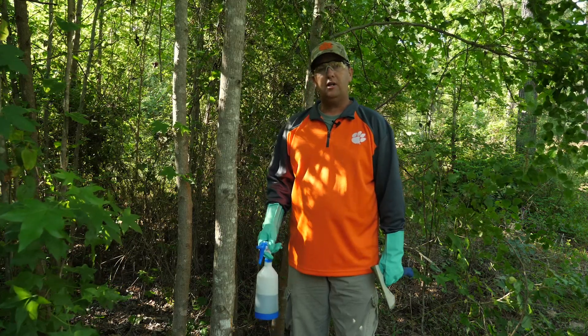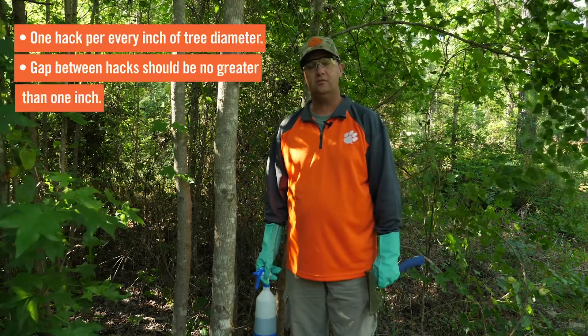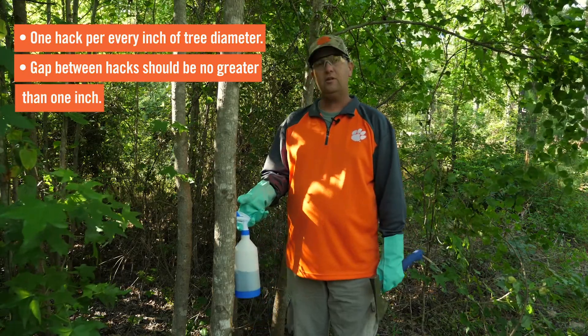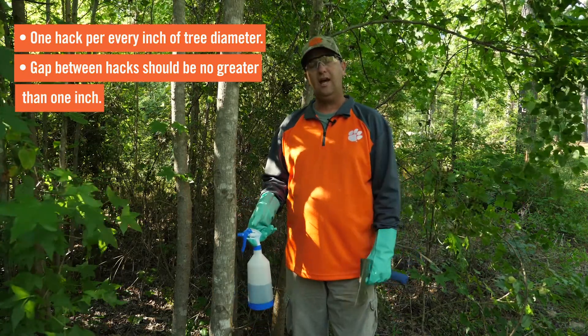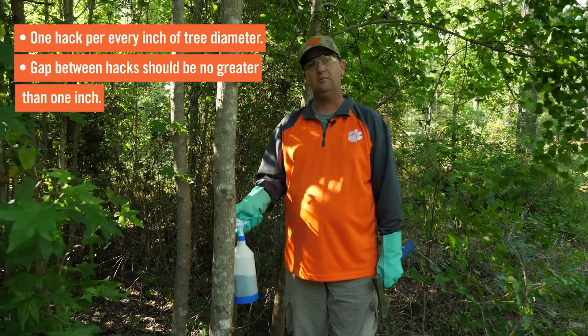When doing a hack and squirt application, it's important to know what size tree we're dealing with. The typical recommendation is one hack for every inch of diameter. You also want to keep in mind that when you're doing your hacks, the gap between them should be no greater than one inch of wood that has not been chopped.